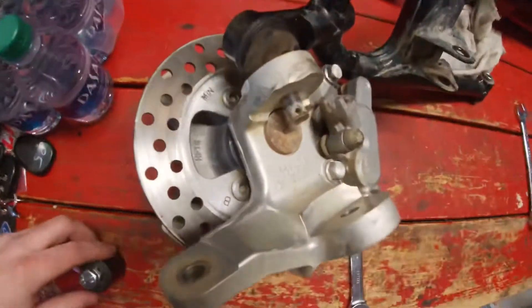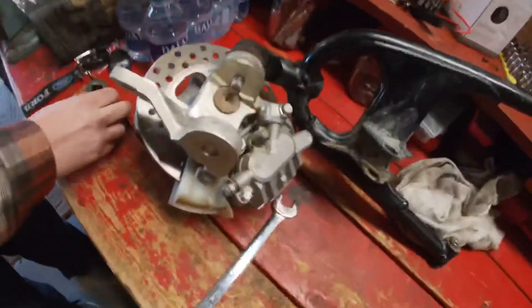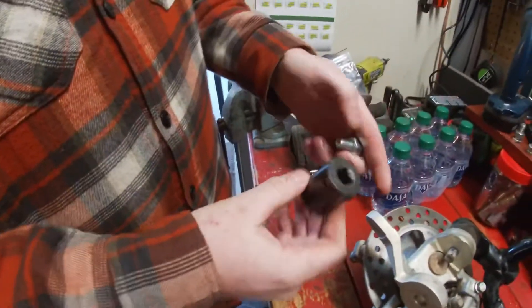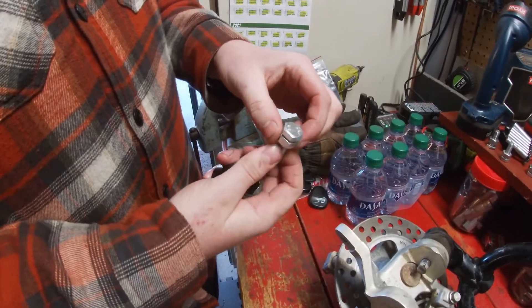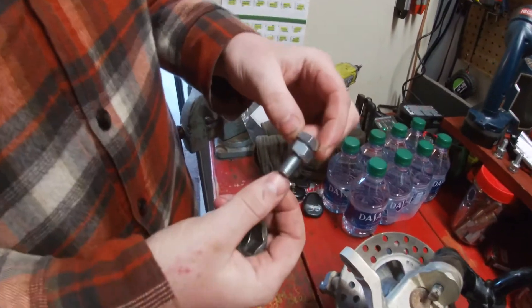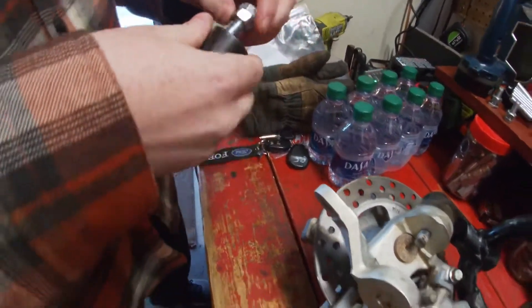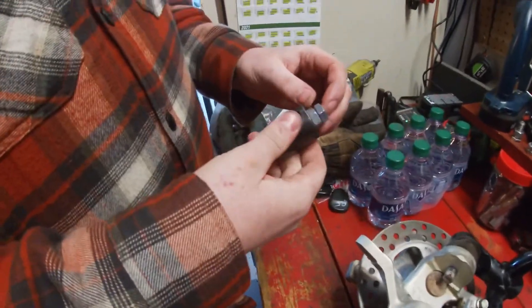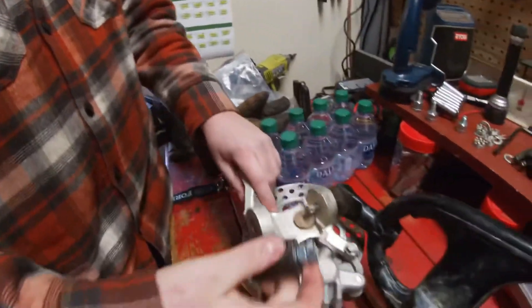Got a neat little trick to get the upper and lower ball joints out. You need a half-inch drive 22 millimeter short well socket and an M10 bolt that's 25 millimeters long and a nut. What you do is put the bolt in the half-inch side and come to your ball joint — you can use this like a press.